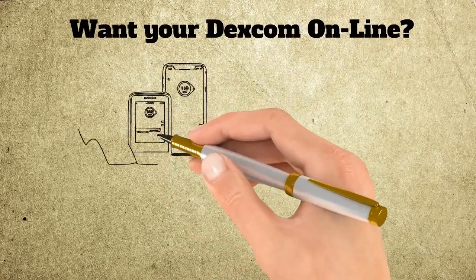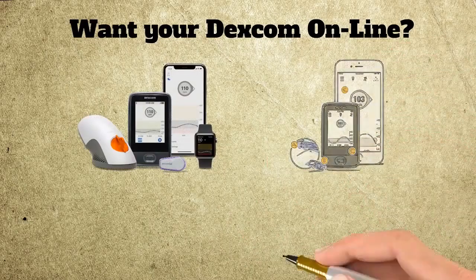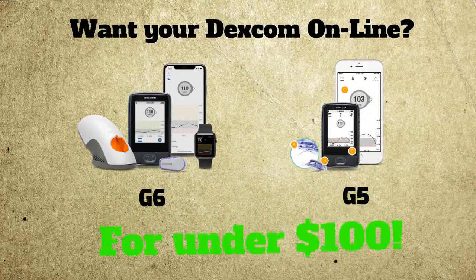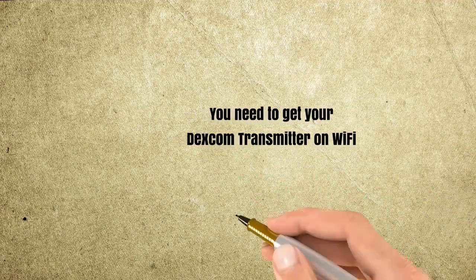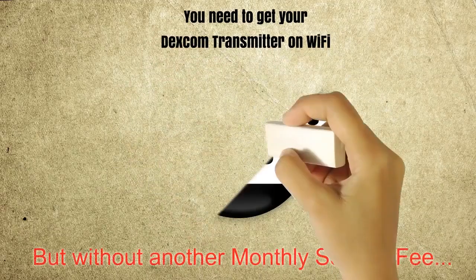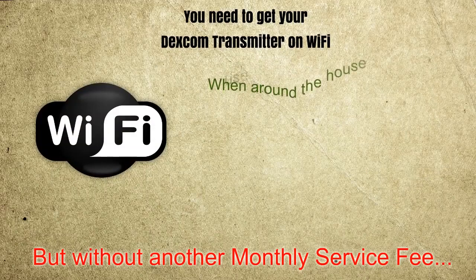Watch this video to get your Dexcom G6 or G5 online. This is great if you have a younger child and don't want to add another cell phone to your monthly plan. To do this, you need to get your transmitter on Wi-Fi to work with the Dexcom apps. You can do this by following this trick and avoid another monthly service fee on your cell phone plan.